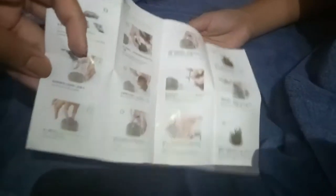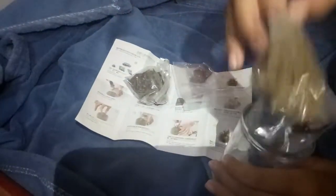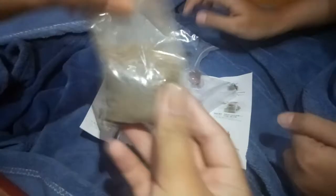This one says pour the soil into the container. You have to get everything out? Yeah, you have to get everything out. And we need to find the soil. That's the moss. This is the soil. That's the jar. This is the soil? Yeah.